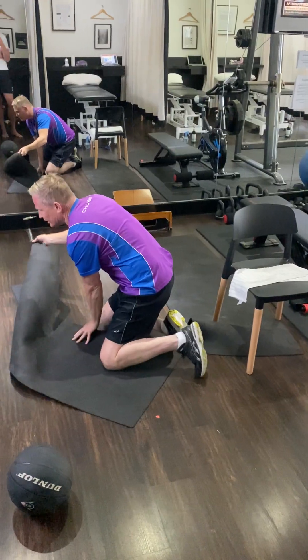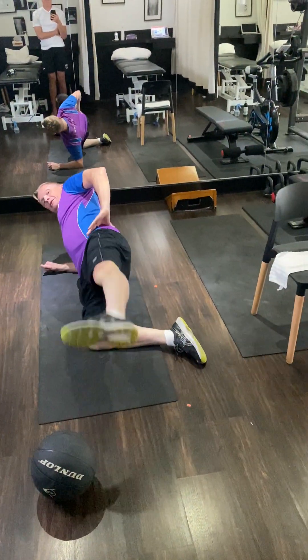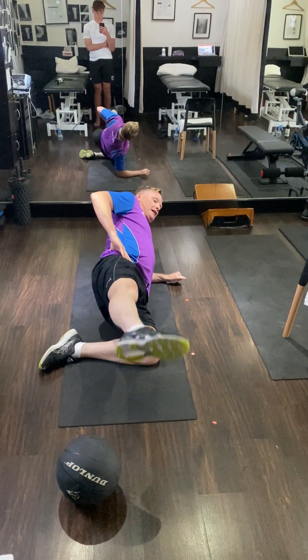Down onto your side for the glute exercise — a hundred repetitions on both the left and right sides. Do it on your other side as well for a hundred reps.